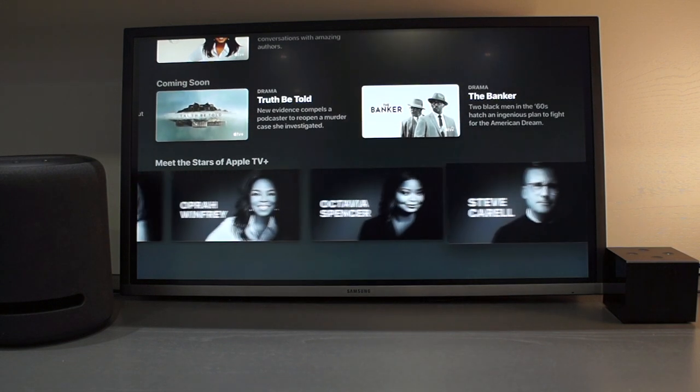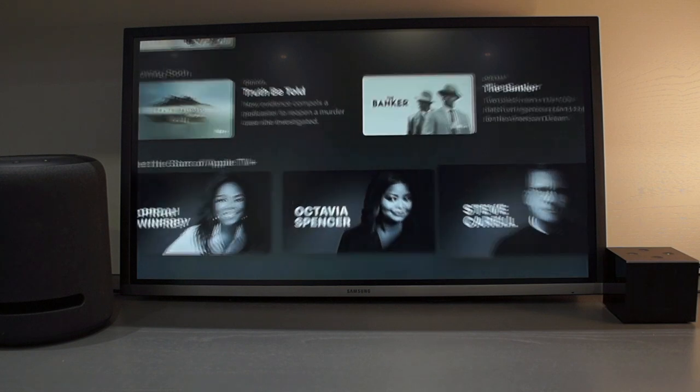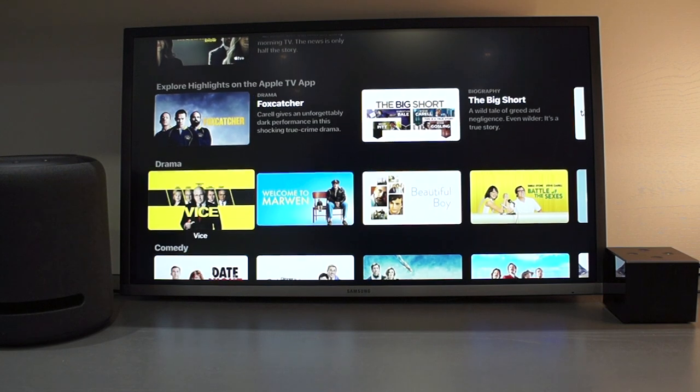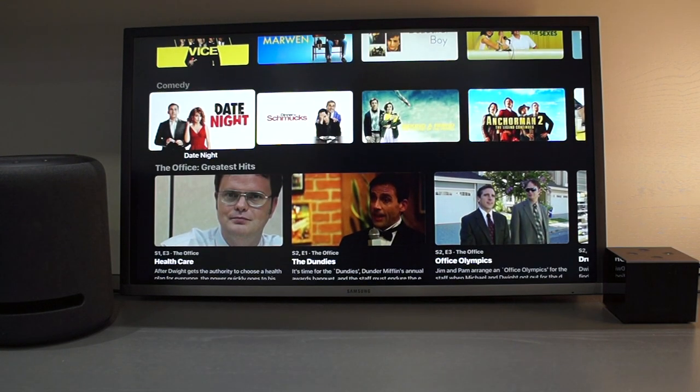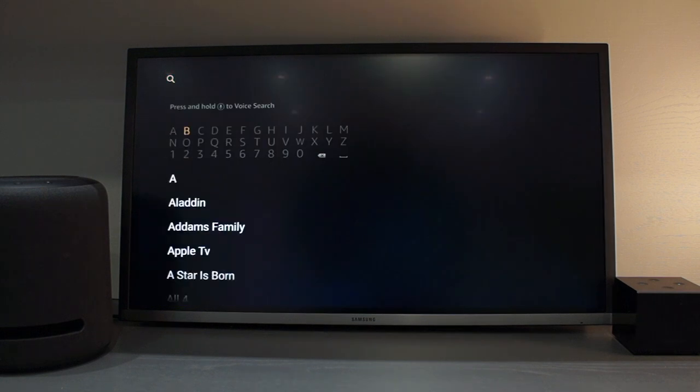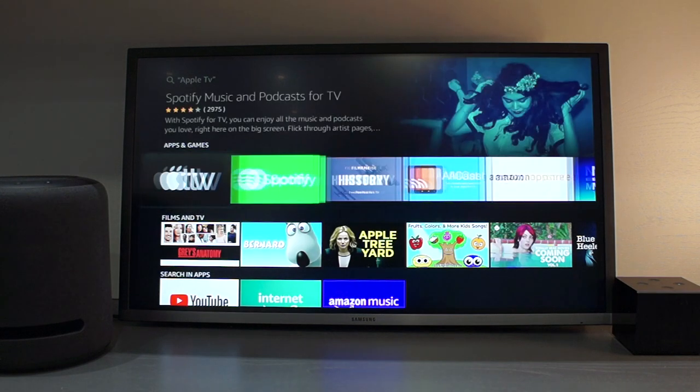The first thing you will need to do is find and install the Apple TV app. You can ask the assistant to find the app, but I've found that it doesn't always bring it up, so the best thing to do is search for the Apple TV app. Once you have found it, just click on it to install. Once the app is installed, you just need to select the Apple TV app to open it.